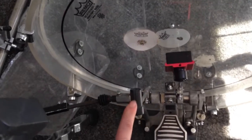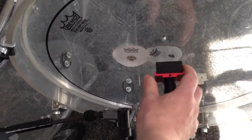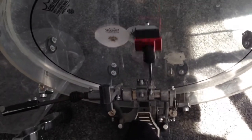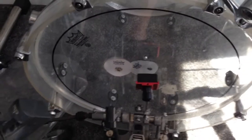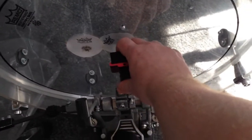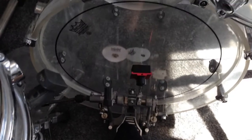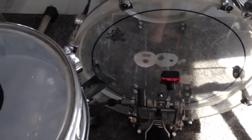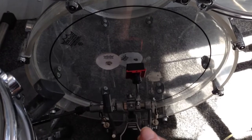I will demonstrate that. In the most forward position, we hear a very fat bass drum sound, and when I slide it more back, we still hear that foam sound — but as we heard, the plastic beater comes into place as well.